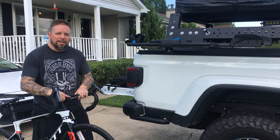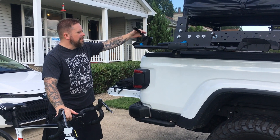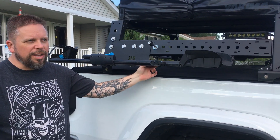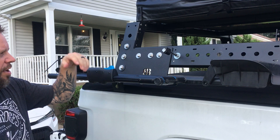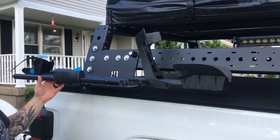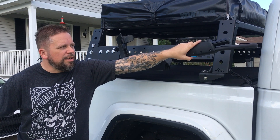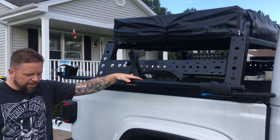Quick demo with the bike load on my setup. This is a Rocky Mounts monorail hitch rack tray that I've converted into a rack mount using a plate that I made. I like this tray a lot because it's small yet very strong.